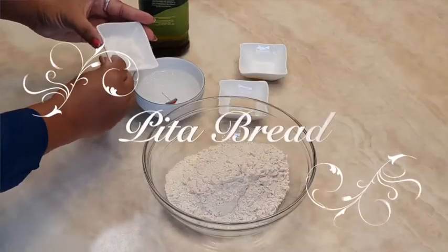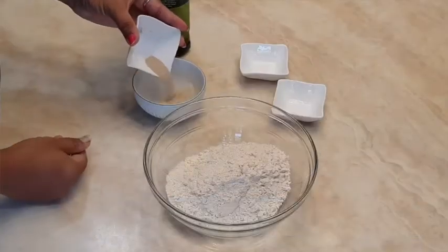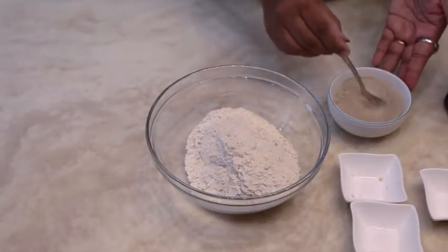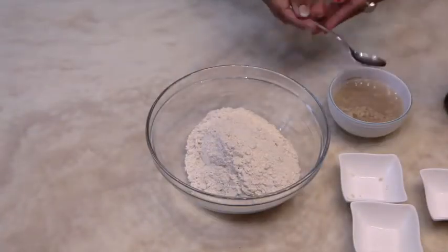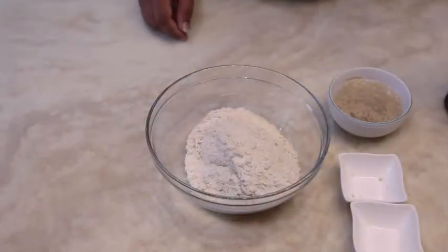Now let's make pita bread. Take lukewarm water, add sugar, and activate your dry yeast in it. Once your yeast is activated after 15 minutes, add salt to the flour.